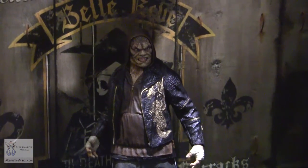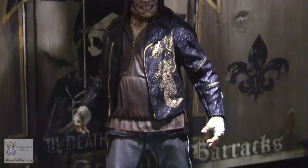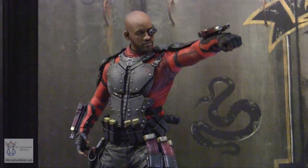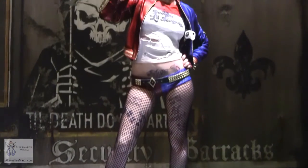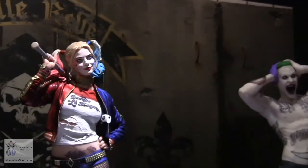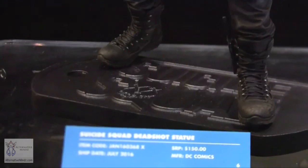Where we can afford it, we're doing alternate magnetic heads — hood up and hood down for Croc, or Will Smith's face with just the scope versus fully masked for Deadshot. Harley will have actual fabric fishnets, crazy jacket detailing, and tattoo placements. Joker will also have his tattoos. The statues will have reversible bases — either the dog tag front or individual character logos on the back.